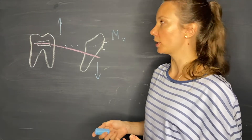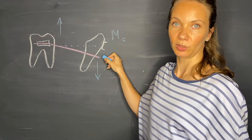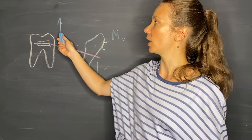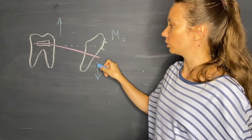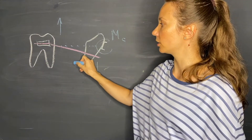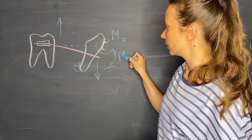Let's talk about what happens in the incisor region with the engagement of the wire into the incisor bracket. With the initial activation of the arch wire, we have an extrusion force on the molar and an intrusion force on the incisor. The intrusion force is applied a little bit facial to the center of resistance of the incisors, so it produces a moment of force in the incisor region.